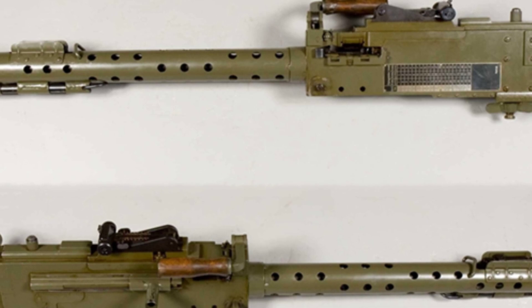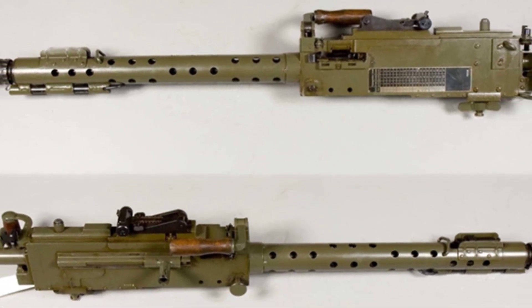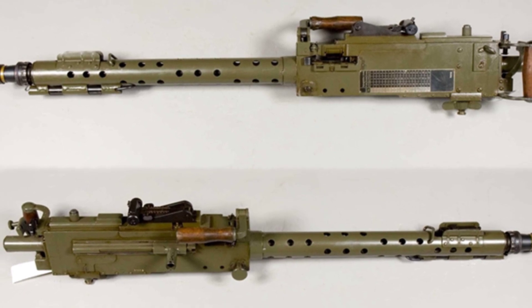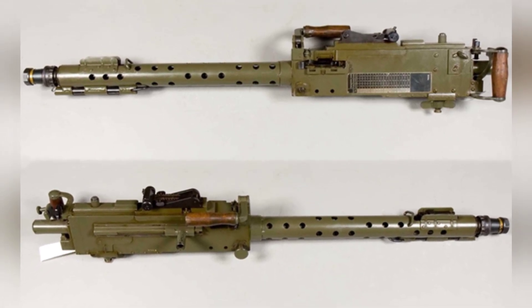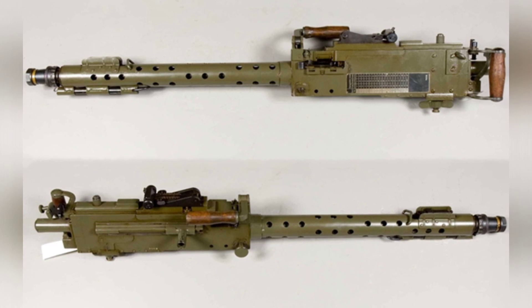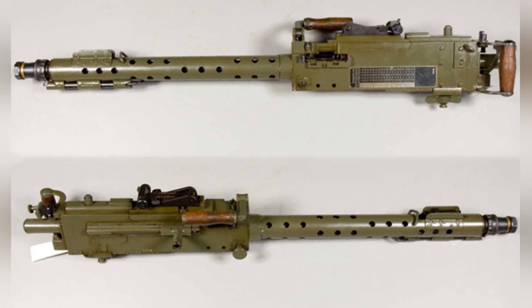The Browning M1919 machine gun, as a classic weapon of its generation, was widely equipped and is still in use by a few countries or regions. Sweden is one of the countries that had early access to this weapon and obtained a license to produce it locally, known as the KSPM-22.